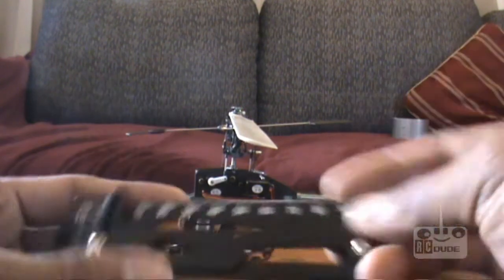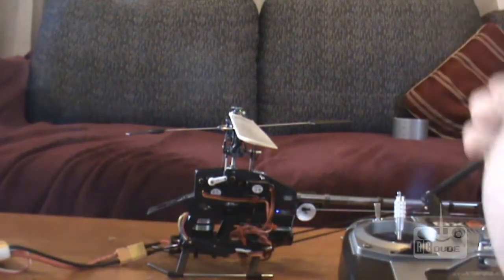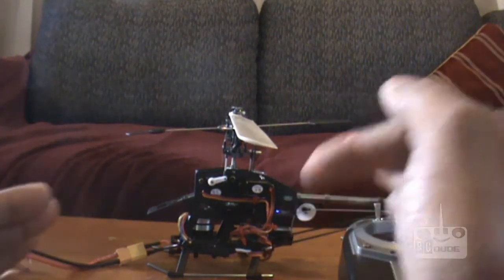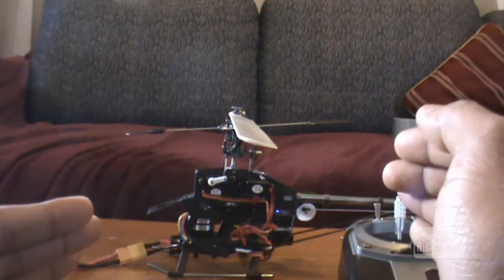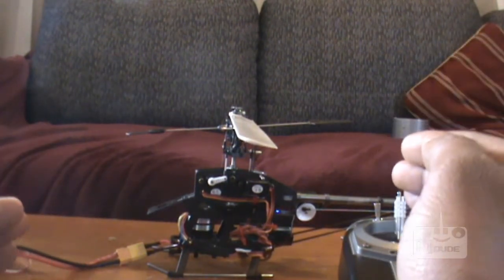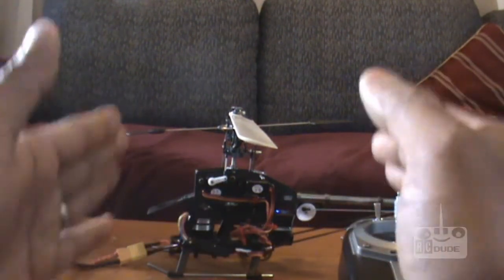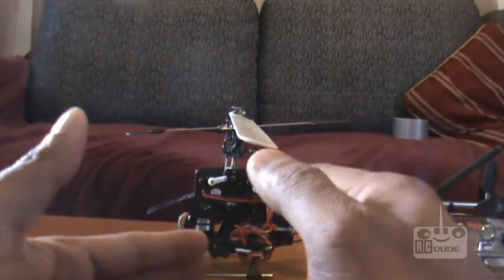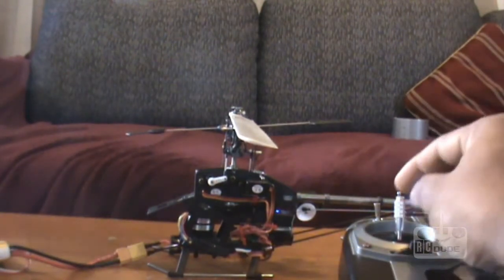You also need a tool — a tool like this one. Have a look. Now we're going to start. You remember the CCPM setup? That's why we're going to set up a 3D setup for positive pitch and for negative pitch. That's what you need to fly. That's how the CCPM setup works — otherwise you cannot fly your helicopter and you cannot make your movements.